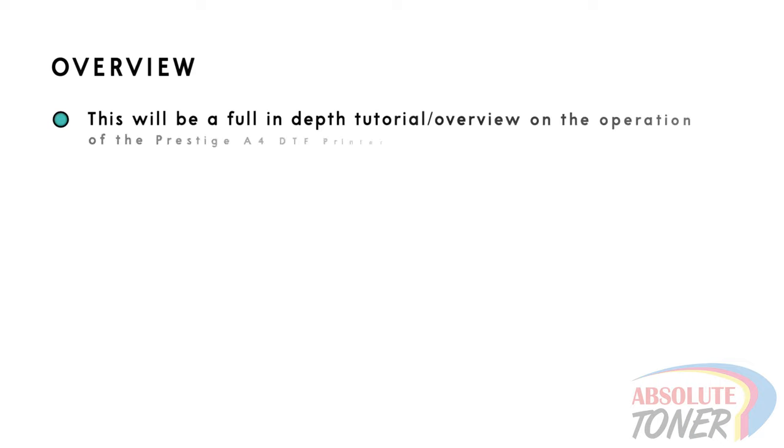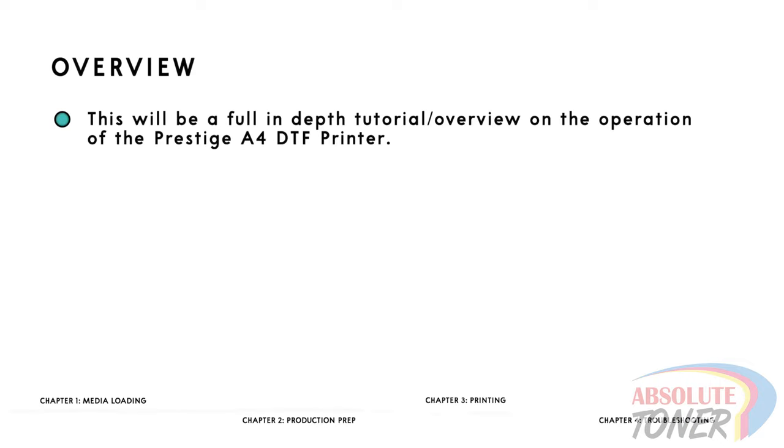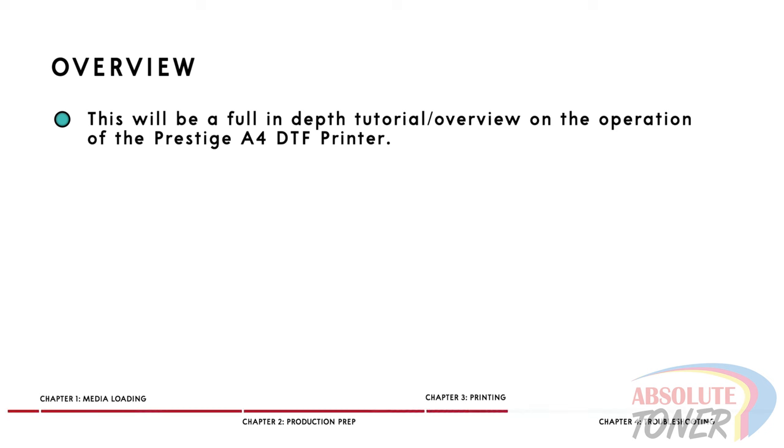Since we cover so many different areas of the printer's operation, we have segmented the video into chapters. Now let's begin.